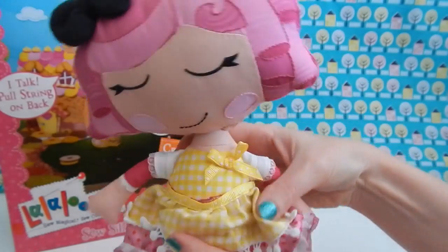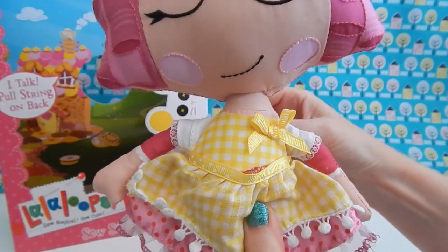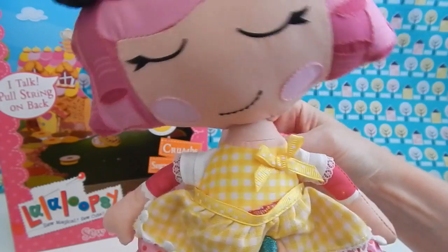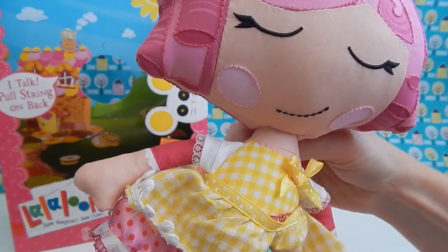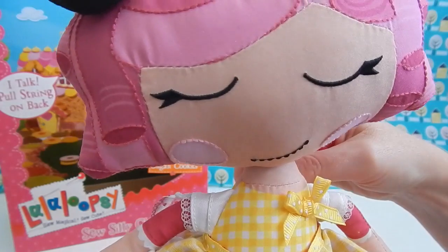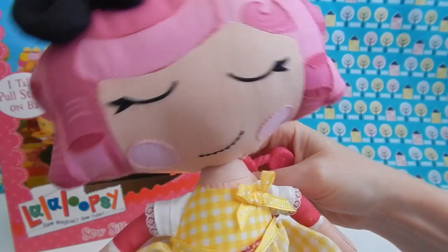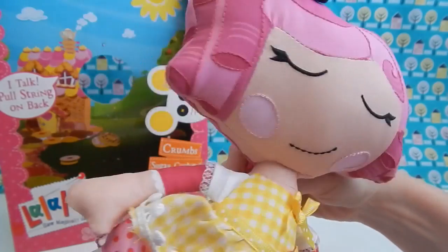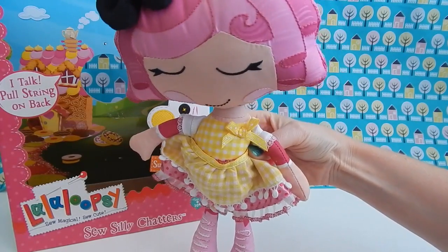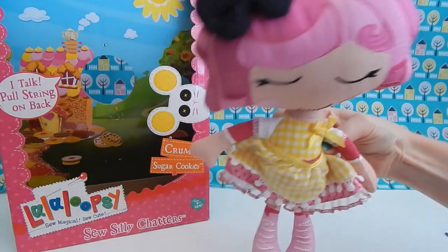Alright guys, well this is the moment I'm sure you've been waiting for. Let's see how La La Loopsie Crumbs Sugar Cookie sounds. "I baked something extra special just for you. How much sugar would you like in your tea? One lump or two?" It sounds like she has about seven or eight different sayings, and I have to say I am really pleased with my purchase. She's a great quality doll for $12.99.